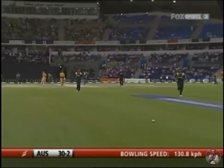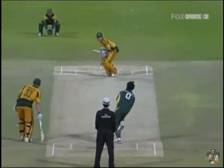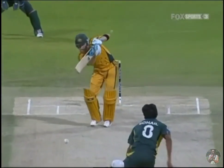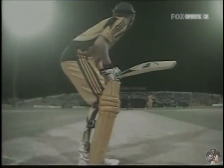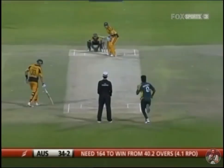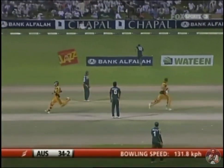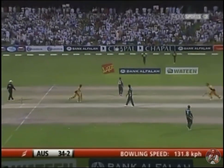He's coming forward all the time, so mid-off and mid-on should be set quite straight. It's almost like when you bowl to Sachin Tendulkar — mid-on has to be very straight because that's where he takes it from middle and off stump, hitting it straight past the wickets. Clarke finds the gap to the offside. This is glorious batting from Michael Clarke, the ball running away from the fielders.